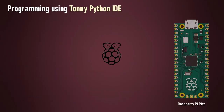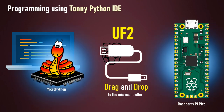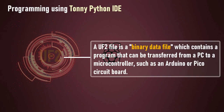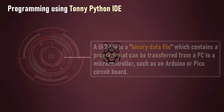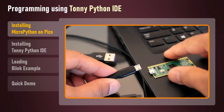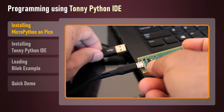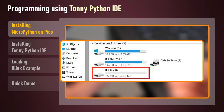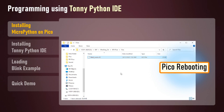You can program your Pico using MicroPython by connecting it to the computer via USB and then dragging and dropping files to it. Installation of MicroPython on Pico requires a UF2 file to be copied onto it. A UF2 file is a binary data file which contains a program that can be transferred from a PC to a microcontroller. To load MicroPython on Pico, download the MicroPython UF2 file from the link provided in the description. Connect the micro USB cable to Pico and press and hold the BOOTSEL button before plugging the USB cable into the computer. Release BOOTSEL once the drive RPI-RP2 appears, then drag and drop the UF2 file onto the RPI-RP2 volume. Your Pico will reboot and you are now running MicroPython on your Pico.